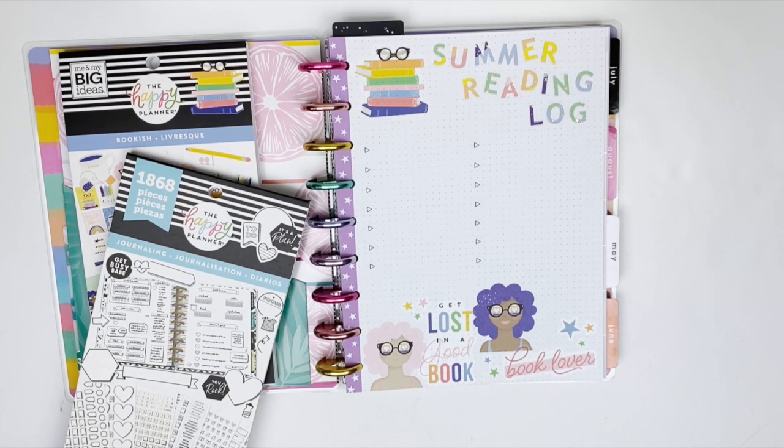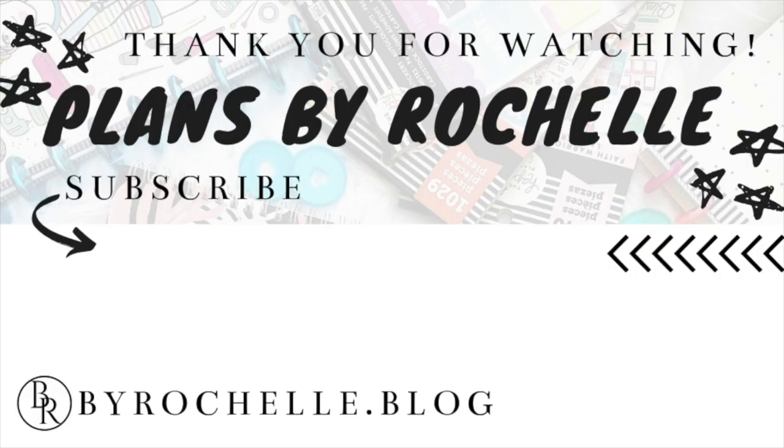That is my completed summer reading log and I am super excited to fill it out with books I read this summer! Be sure to comment down below with a book that's on your to-be-read list this summer, hit that subscribe button so you don't miss any of my videos — I'm posting every other day this month with Plan With Me videos — and I'll talk to you guys in my next one. Bye!